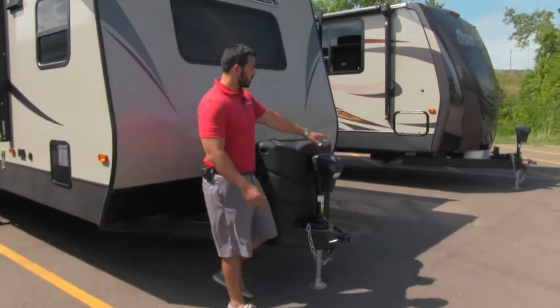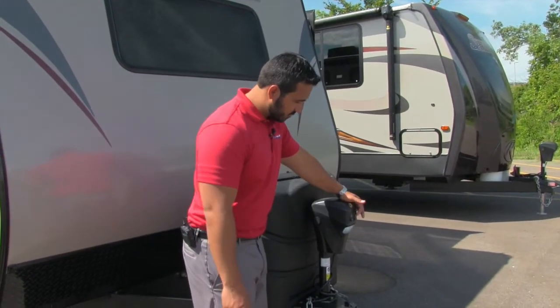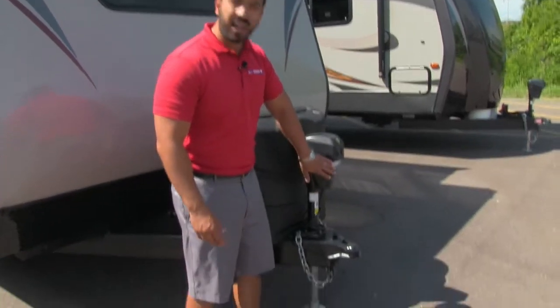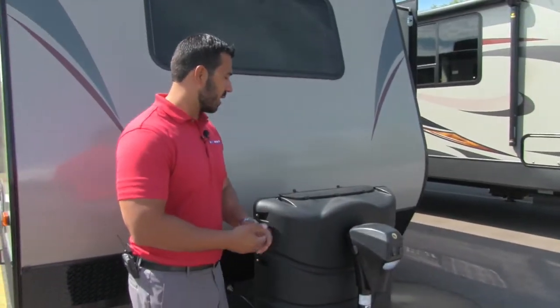One of the first things you'll notice is the power tongue jack. This makes it a breeze to hook up and disconnect your tow vehicle — just a flip of a switch and it will raise and lower the front end. There's also a light on here, so if you need to hook up or disconnect at night, you can utilize that.